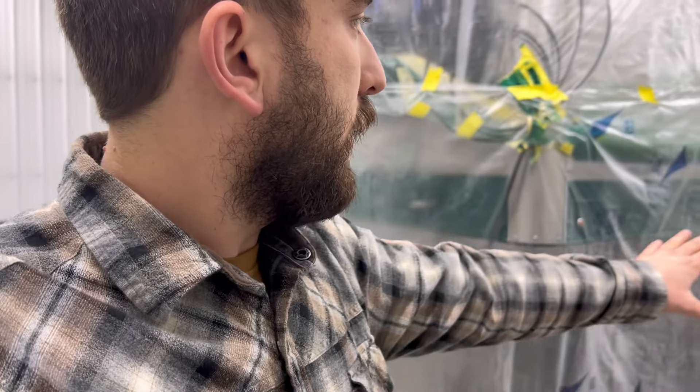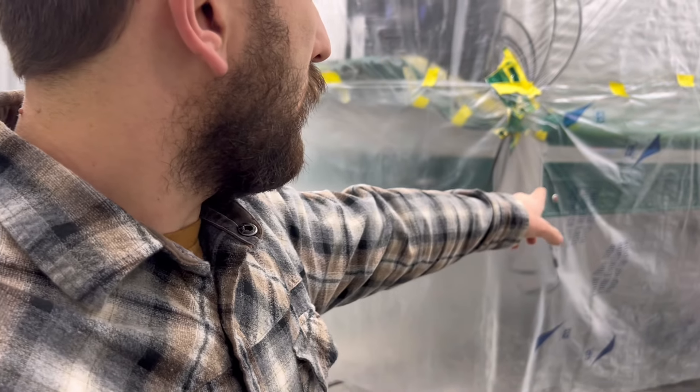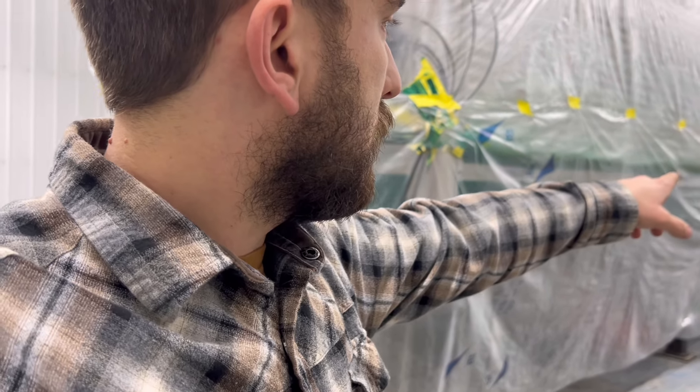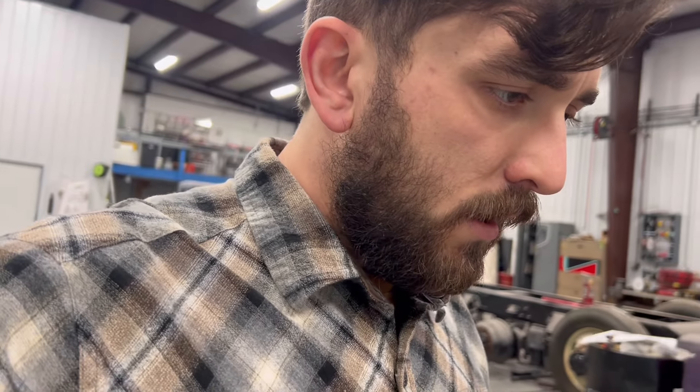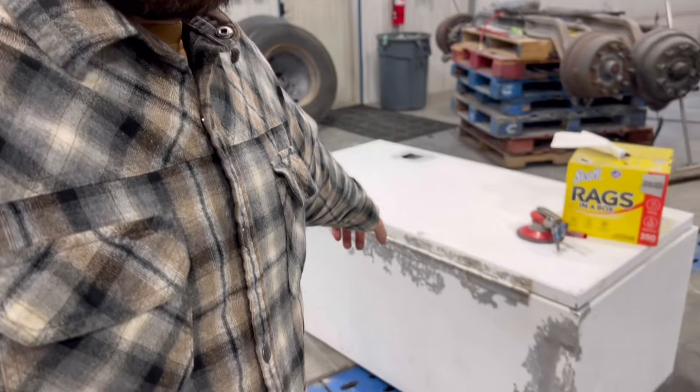So where I'm at right now in the trailer is the wiring is all run for the lights underneath, the wiring is all hooked up and run for the lights going down the rails top and bottom. Everything seems to be going fairly smooth. Undercarriage is pretty much done for the most part - I got a couple little things to add, a couple beauty panels and stuff. It's going along according to plan; just got to get this box finished and cleaned up.